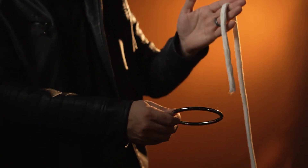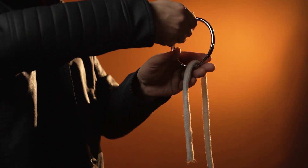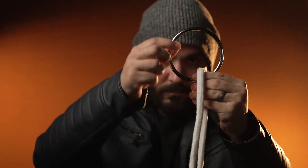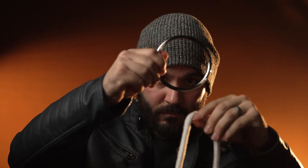There's a good reason why this effect has stood the test of time. First, it's versatile. The Ring on Rope is perfect for all types of performers. It can be performed from intimate close-up settings to the grand stage. It's also perfect for a walk-around, as everything fits right into your pocket.